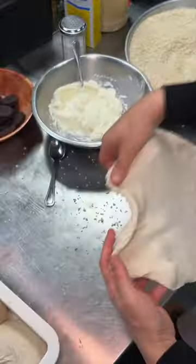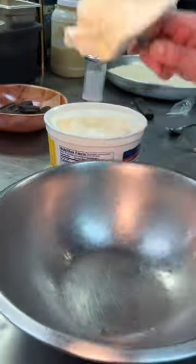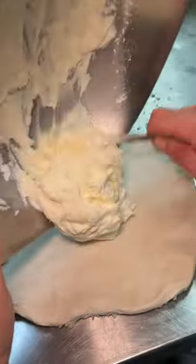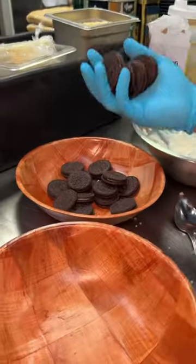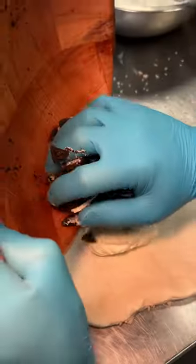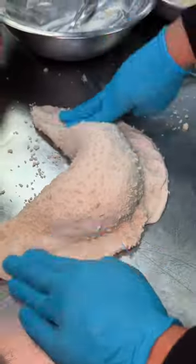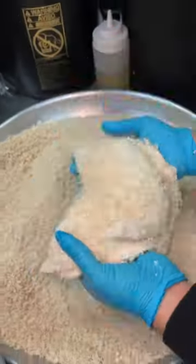For dessert, they coat some dough in panko, then mix ricotta cheese and powdered sugar and slide it onto that dough. They crush up some Oreos and slide it all on top of that sugary ricotta, then top all of that with more powdered sugar, close it up, cover in more panko, and drop it in the fryer.